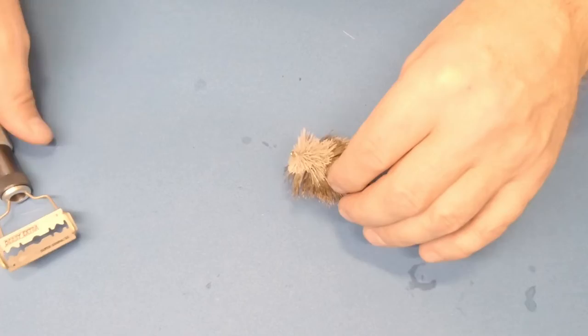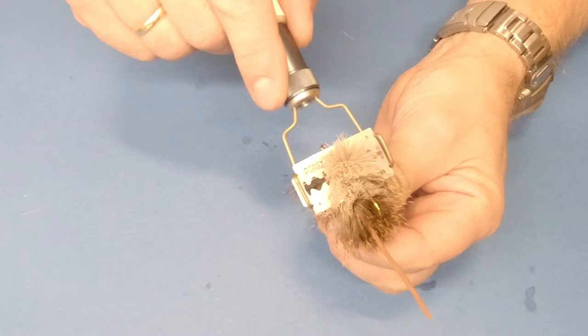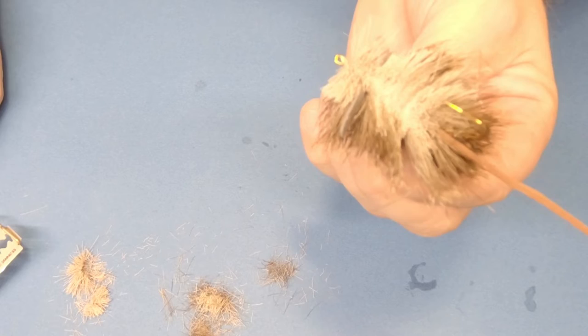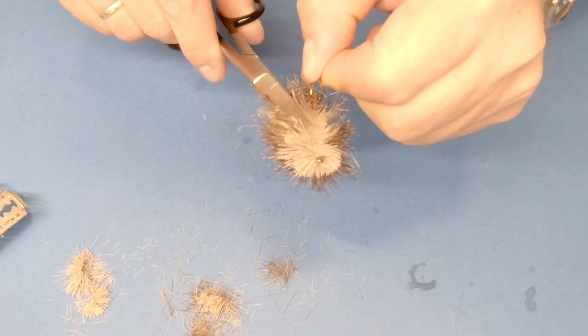Just adjust the tool so it becomes perfectly flat. Take this little mouse in my hands and squeeze the hair upwards — don't cut it yet. You see how sharp this thing is? It's razor sharp — well, maybe because it is a razor! You can see a very nice, clean cut.